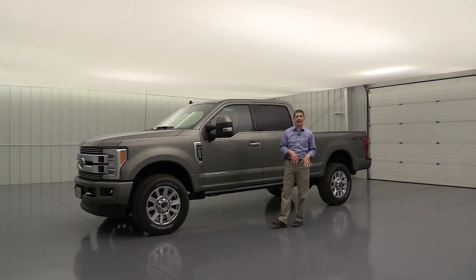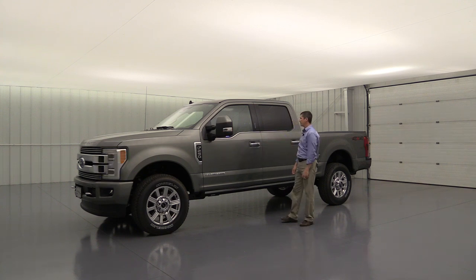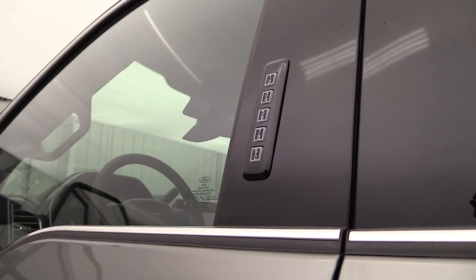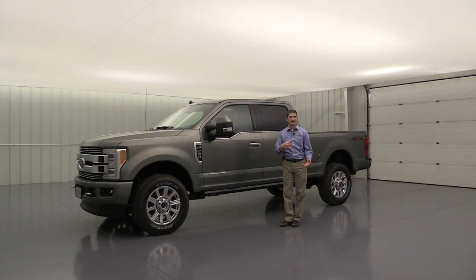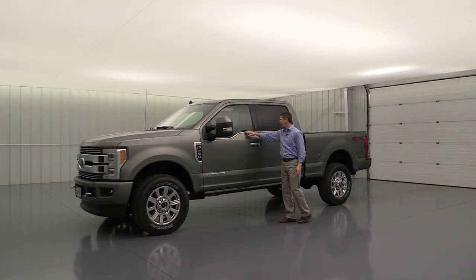Intelligent access lets you unlock the vehicle without taking keys out of your pocket — just put your hand in the door handle and it unlocks automatically. Lock it by pressing the knob on the door. There's also a keypad in the pillar for entering a personal code, and the remote supports remote start — even on this diesel. Your door handles have a satin chrome finish with a body-colored surround and chrome belt-line molding.